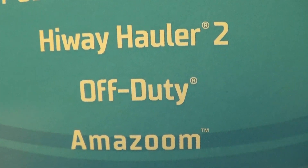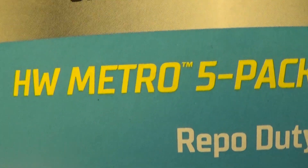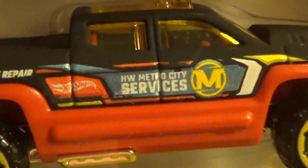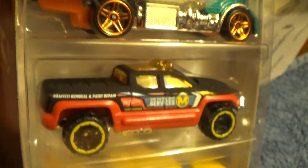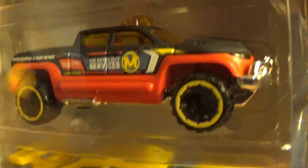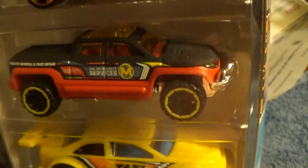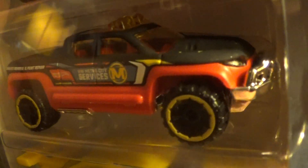Next we have the Off-Duty in the HW Metro five-pack. This is a red, beautiful fire truck — fire rescue type truck. It says 'HW Metro City Services, serving the Hot Wheels community for over 45 years.' It doesn't actually say that, I'm just making that up — can't you tell? It has a nice little chrome base.